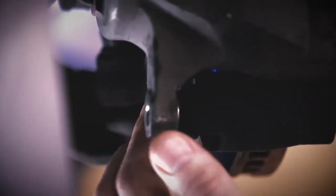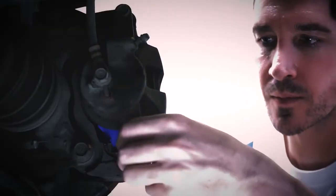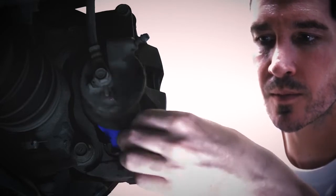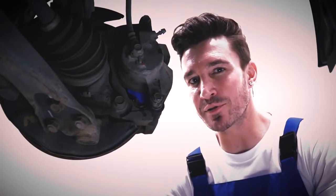So now, let's move back the caliper. When tightening up the bolt, don't forget to use the torque wrench to make sure you've got the appropriate torque.